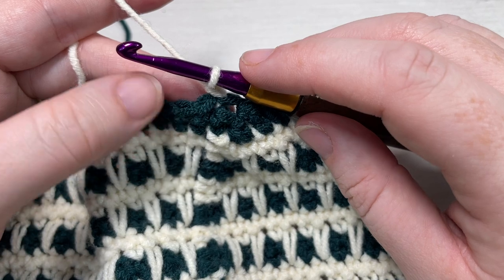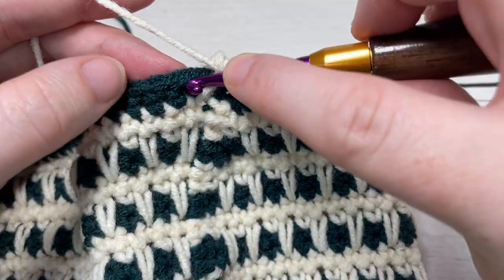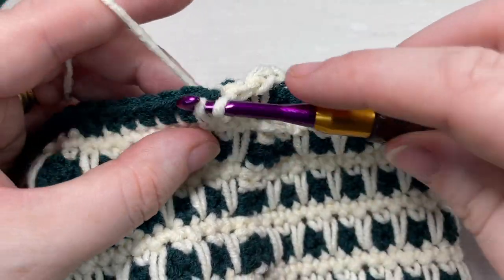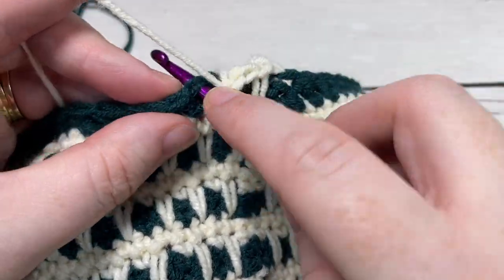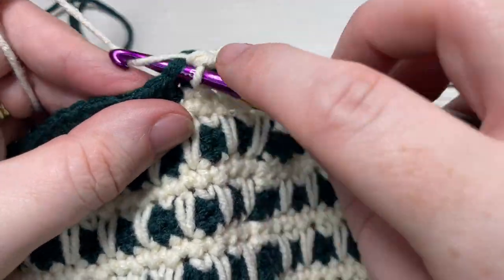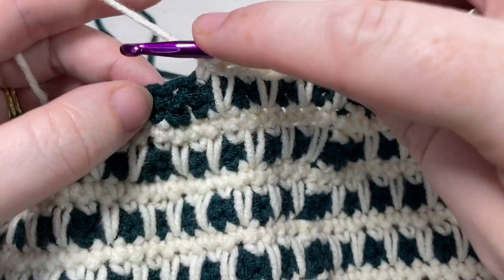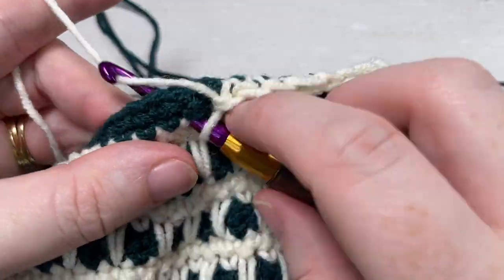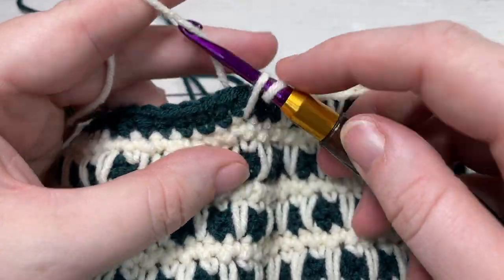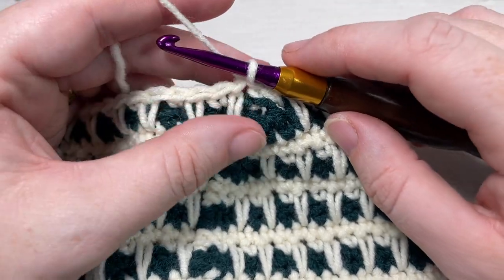For round twenty-nine, with your color A, you're going to work a spike stitch into the top of the stitch three rounds below over that first stitch, and then single crochet into your next stitch. Repeat that all the way around — spike stitch over the next stitch into the round three rounds below, and single crochet into your next. There are no decrease stitches, so just continue this pattern all the way around and join with a slip stitch into the top of your first stitch. When you come to these decrease stitches, just insert your hook into the stitch directly below the next stitch. At the end of round twenty-nine, when you come all the way around, you'll still have fifty-six stitches.